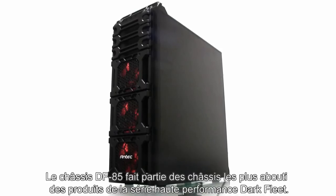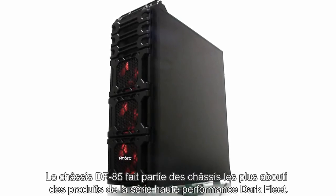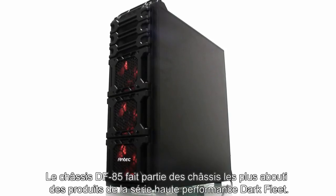There you have it, the DF-85 chassis. Part of the fastest, most convenient, high-performance line of enclosures — the Dark Fleet Series.